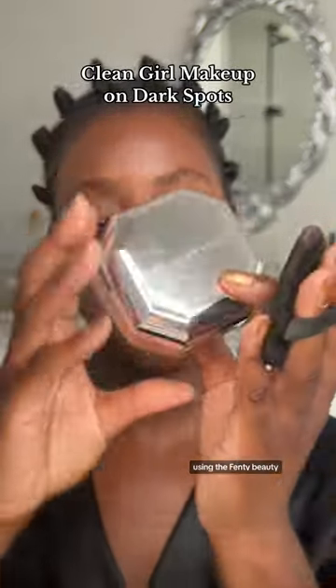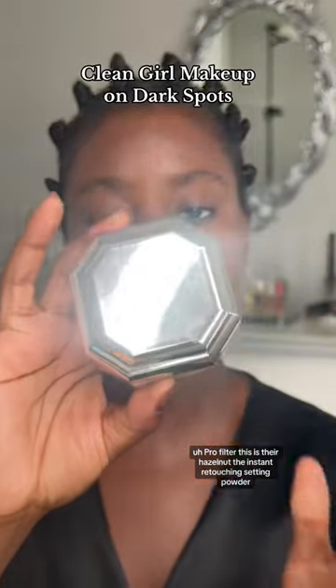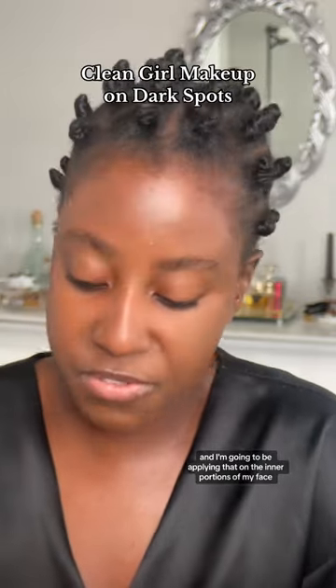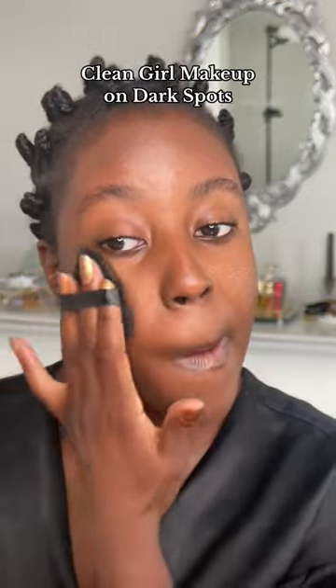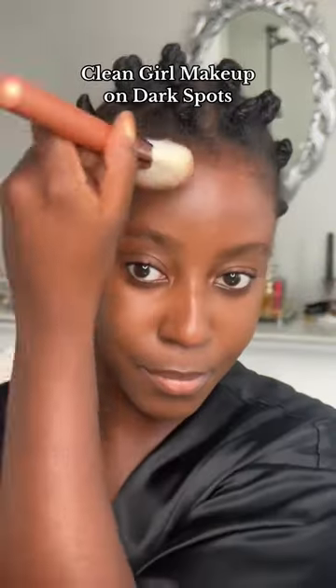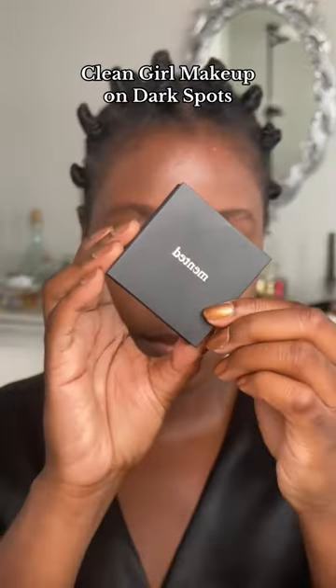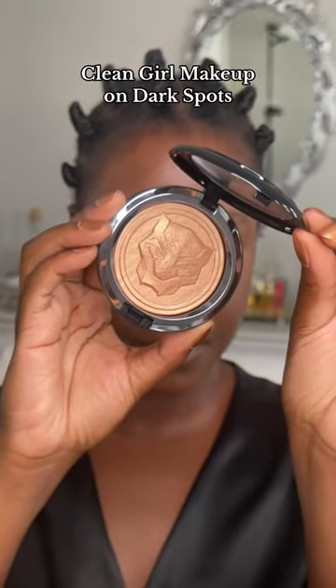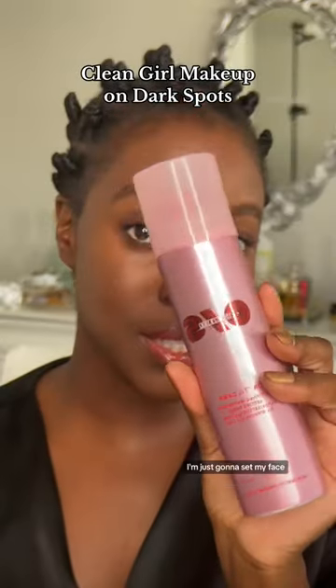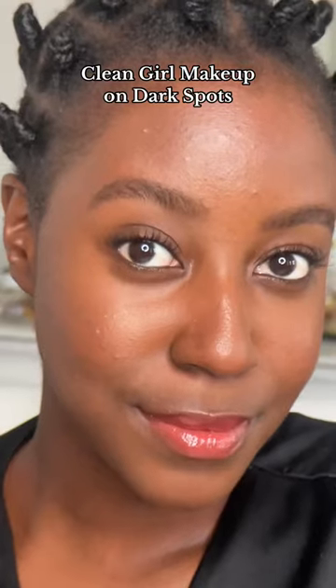Using the Fenty Beauty Pro Filter — this is their Hazelnut Instant Retouching Setting Powder — and I'm going to be applying that on the inner portions of my face, literally just in the areas that need it. I'm going to finish up my makeup and then I'll be right back. And there you have it — try it out.